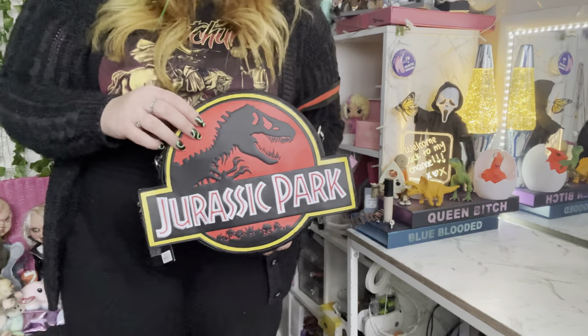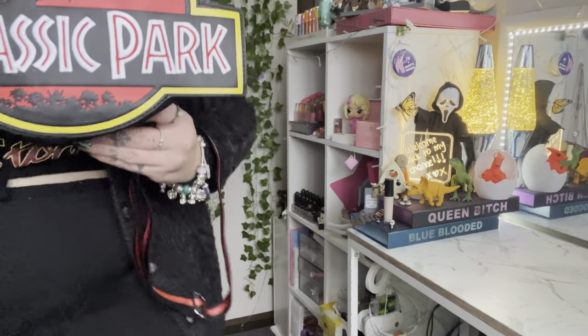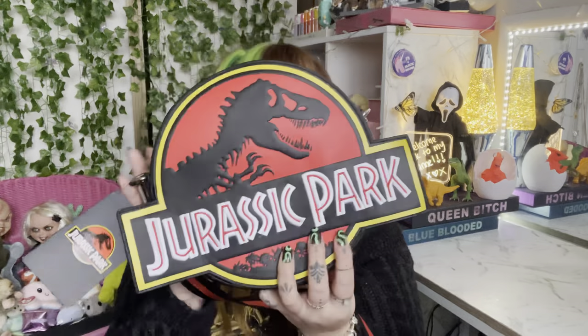I've been contemplating for the longest time getting the logo tattooed on me as well, because my whole leg is covered in dinosaurs and I'm like, should I do the logo? Let me know in the comments what you guys think. This is the Jurassic Park bag by Loungefly and I'm obsessed. I'm gonna literally use this bag for my whole life — I need to buy 10 of them so it can never get ruined. We've got the trees down the bottom too — this is just iconic.